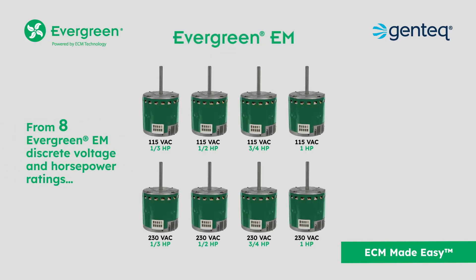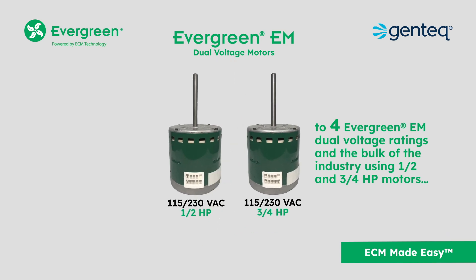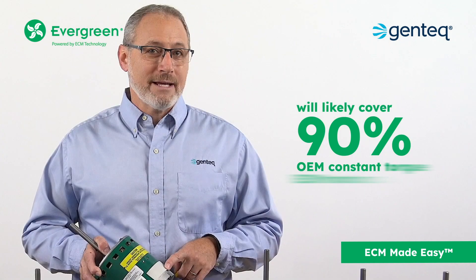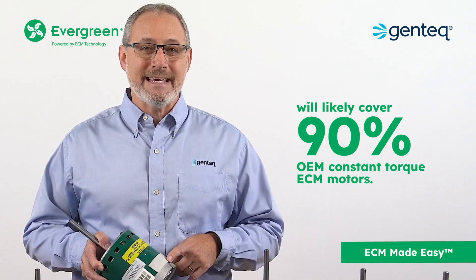From eight discrete voltage and horsepower ratings to four dual voltage ratings, and with the bulk of the industry using one half and three quarter horsepower motors, two Evergreen EM dual voltage motors on the truck will likely cover over 90% of OEM constant torque ECM motors.